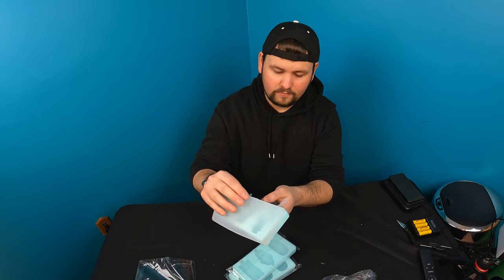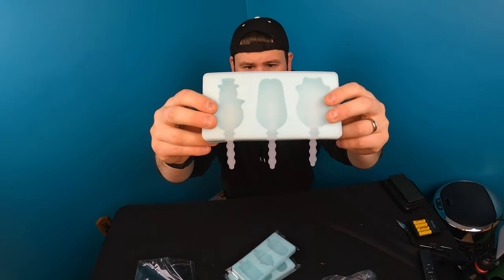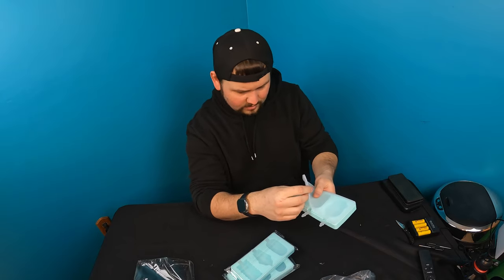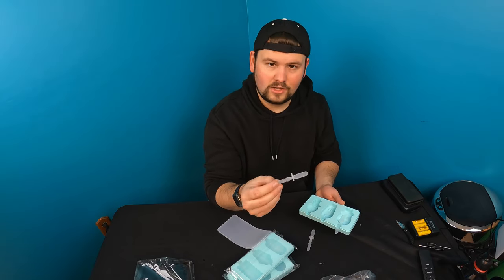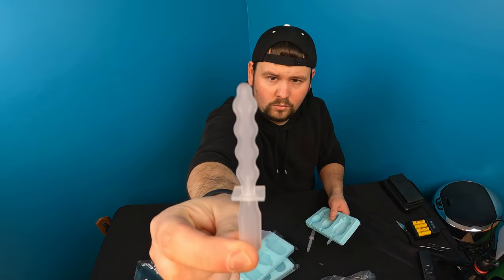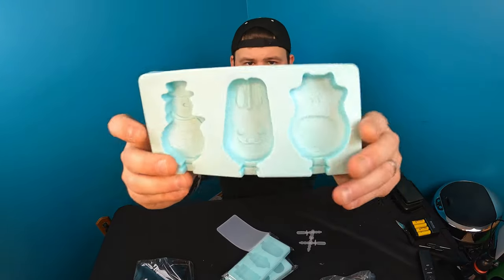They are designed for popsicles, so first of all it comes with a protective cover. Once you pour your popsicle juice or whatever you're doing, you set this right inside. They give you the popsicle sticks already — you could do chocolate over there. The wavy part up would be the handle, that's how you hold it.